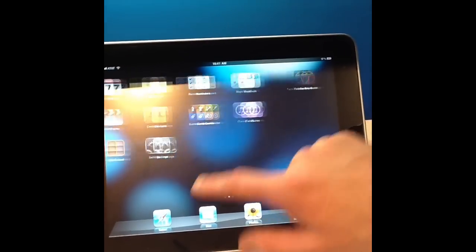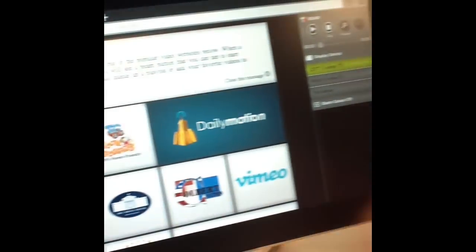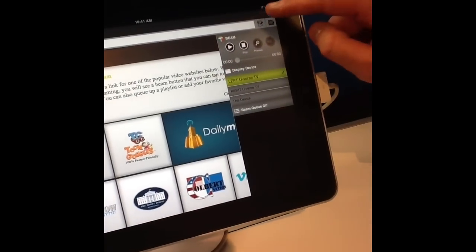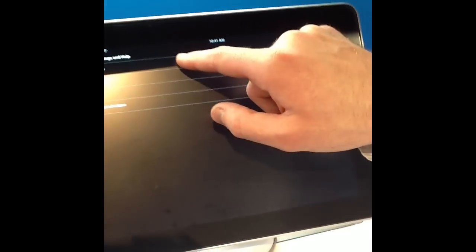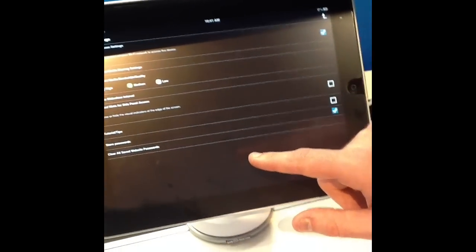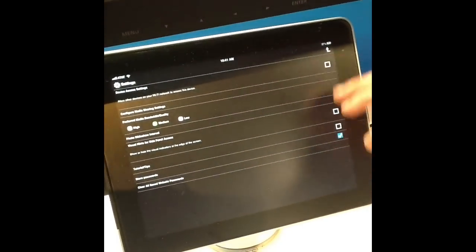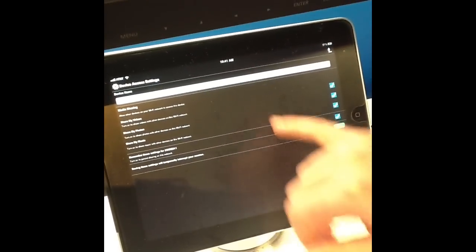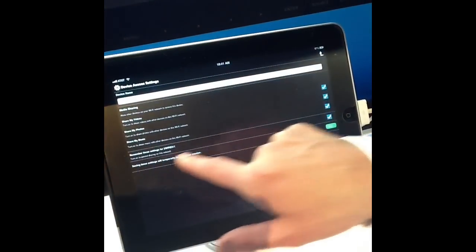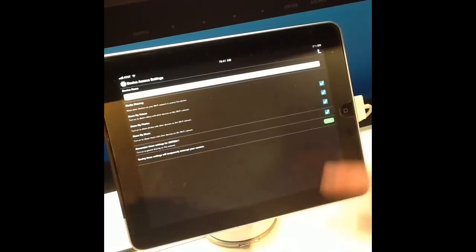We're going to close out of the 2-wire and scroll over to TwonkyBeam. Once we open TwonkyBeam, it's going to show you all the different interactive things you can use. But you have to go into Settings immediately. From there, at the top, go to Device Access Settings. Once you do that, you're going to select Media Sharing — Share My Videos, Share My Photos, Share My Music — all of it from the device. Make sure you're remembering these settings for the 2-wire, which is our 2-wire in the store. Then you save it.